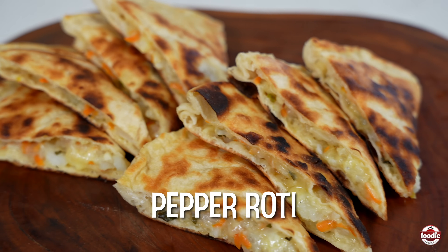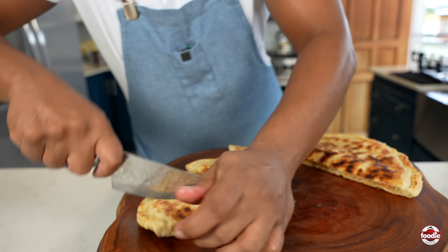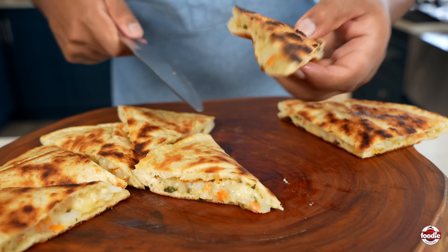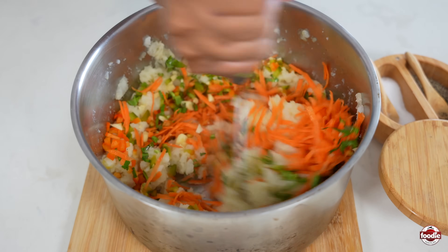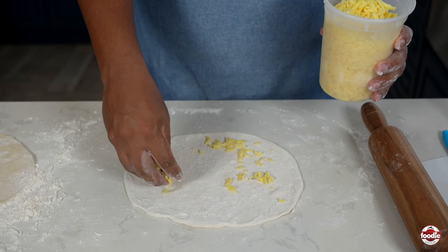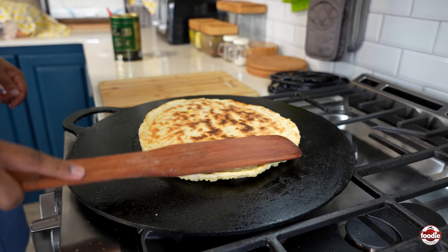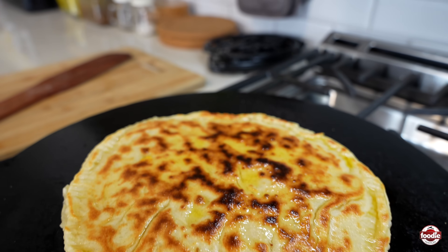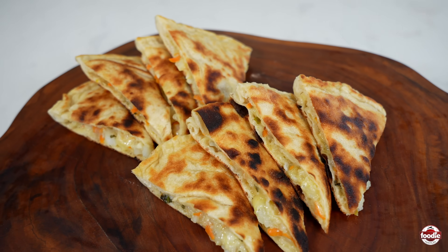Today I'm going to show you all how to make pepper roti. Pepper roti is a flavorful and spicy flatbread dish from Trinidad and Tobago. It features a thin, crispy dough filled with a mixture of mashed potatoes, grated carrots, cheese, and hot peppers, creating a vibrant and spicy filling. The roti is cooked on a tawa until golden brown and crispy on the outside, while the inside remains soft and packed with savory, spicy goodness. Pepper roti is often enjoyed as a street food or as part of a meal, loved for its bold flavors and satisfying texture.